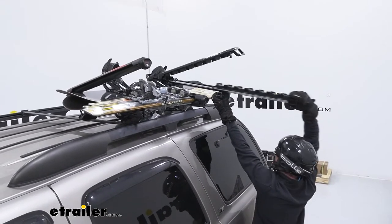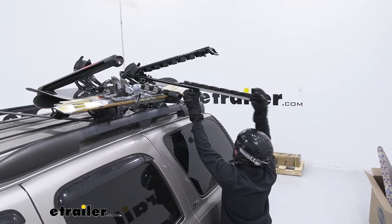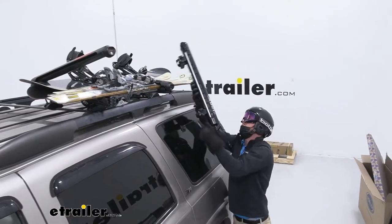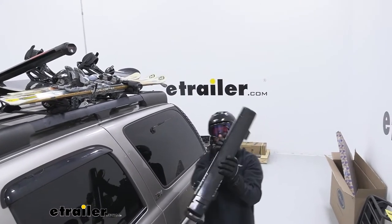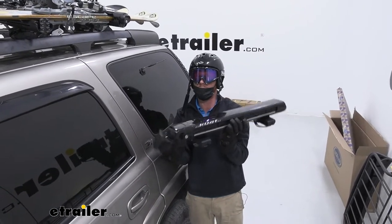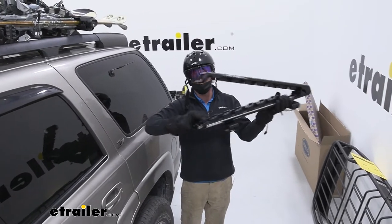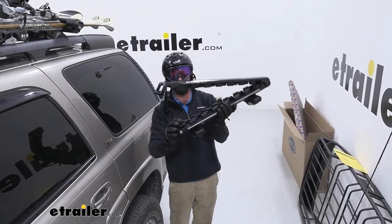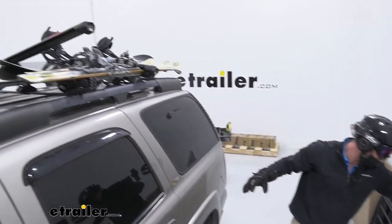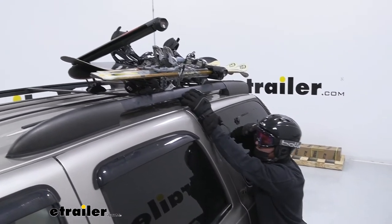I really wouldn't have to get up on my vehicle to do that. So if you have a taller vehicle or you're looking for the most premium ski and snowboard carrier we carry, the Kuat is definitely going to be the best. But in my opinion it's literally the only difference — just that loading feature. If you really need that, go for it, but the Fat Cat offers a lot of cool stuff.